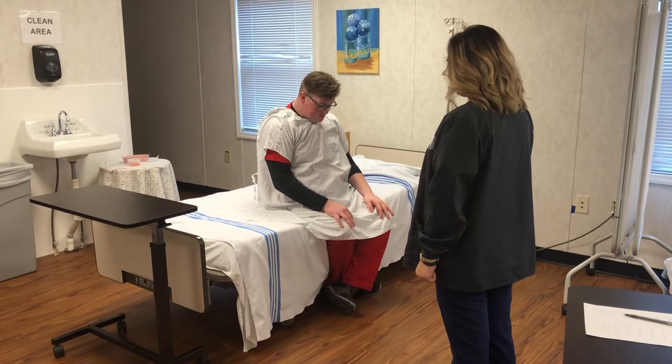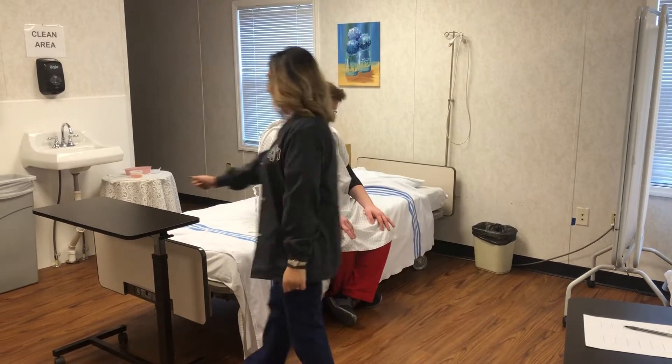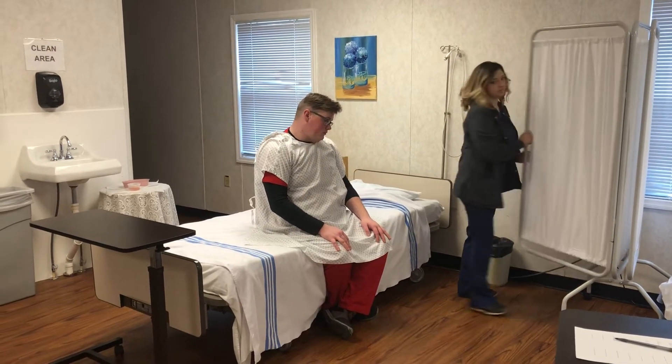This is dressing a client with an affected right arm. You'll wash your hands, knock on the door, check that the bed is locked and lower, provide privacy, and address the client and explain the procedure.